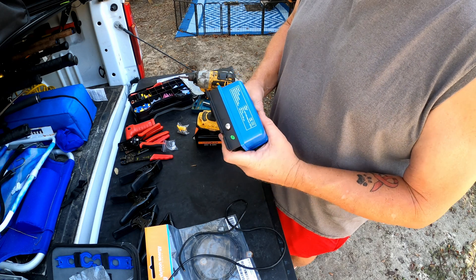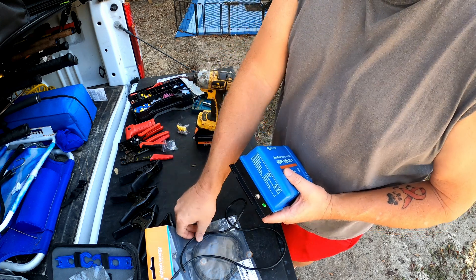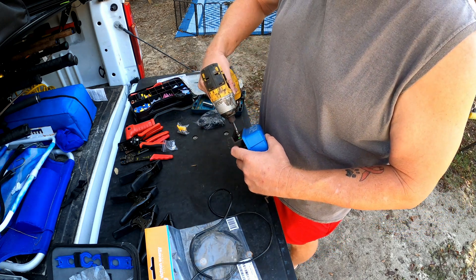First thing I'm going to do is this little chassis ground for the charge controller. It just has a four-gauge negative cable that goes and grounds it to the chassis. So we're going to make a little extension for that real quick and put that on.